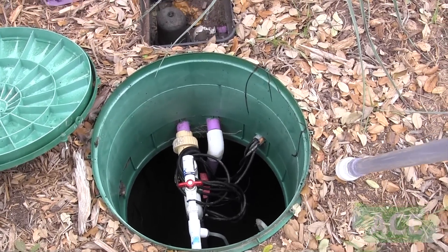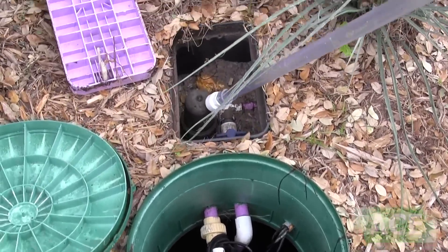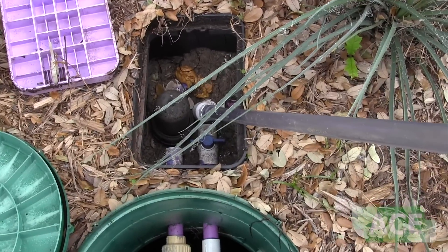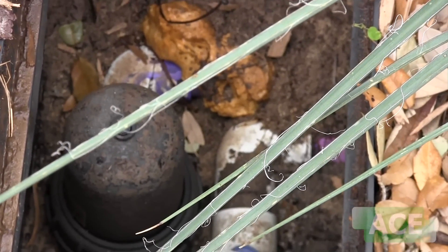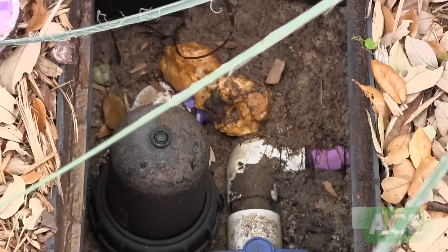The alarm comes on and notifies us that we have high water. This box right here is the filter cartridge. When you undo this big nut, there's a bunch of discs in there and we spray that off at every visit, put the filter back in, make sure it's secure, and then put the lid that covers that box back on.